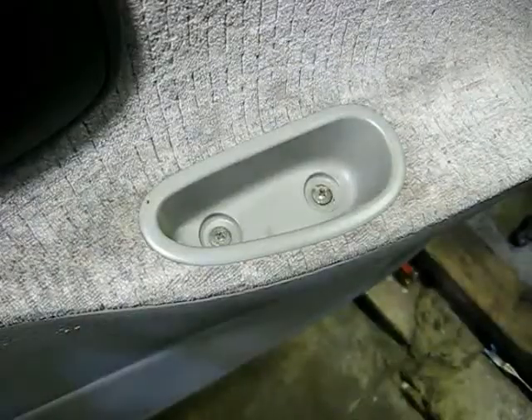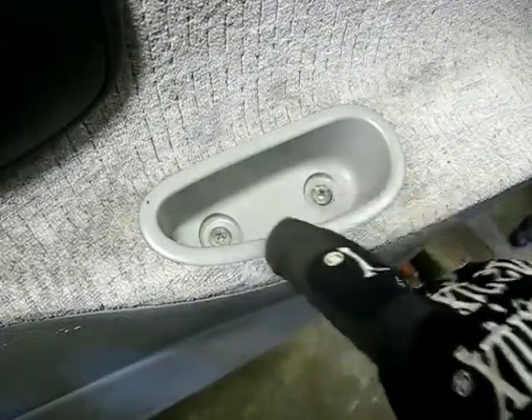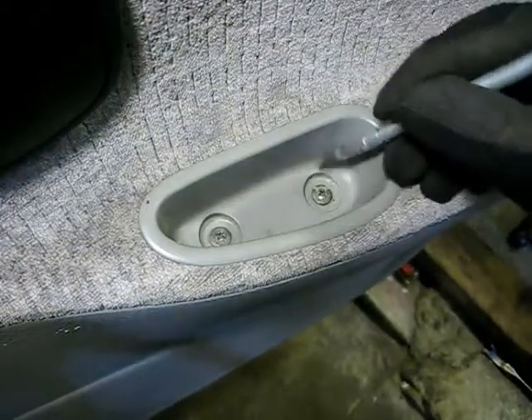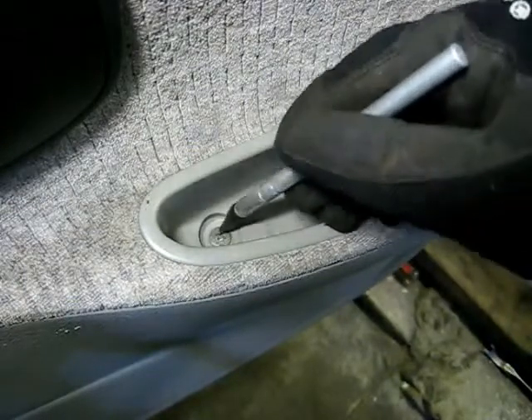Now on the panel, look for the recessed area where you put your hands when you close the door. You'll see two Phillips head screws in there. Now this area is prone to accumulate debris, so make sure the heads of the Phillips head screws are clear before you remove them. You will see a little bit of rust on the bottom there.